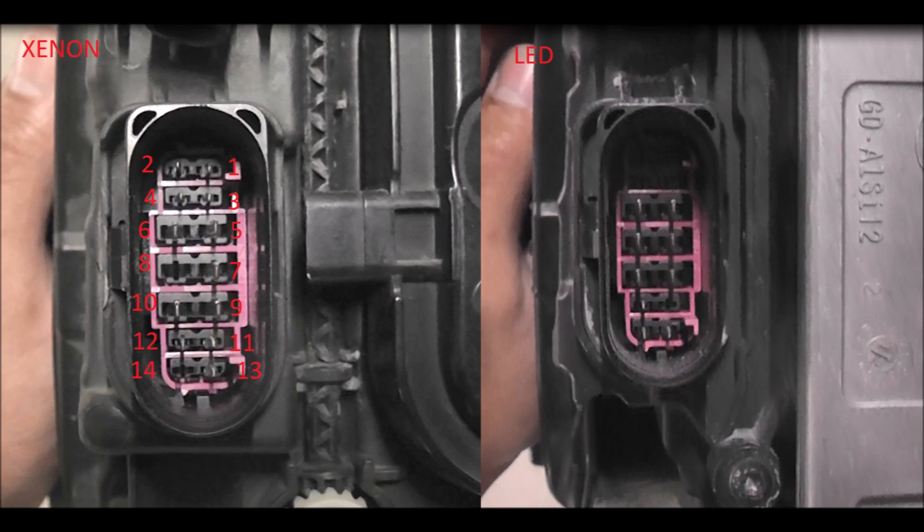Other things worthy of note: even though the pins do different things on the xenon light compared to the LED, the good thing is that we can reprogram the power control module, which will basically change all of the configuration of those pins in order for them to work with the LED light. So we don't actually need to change many wires at all — we just need to add wires. Next I'm going to show you the wiring diagrams — you can take some screenshots and use them for your own purposes.